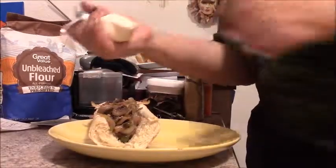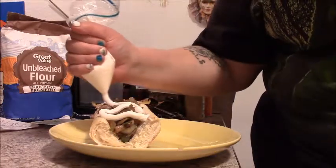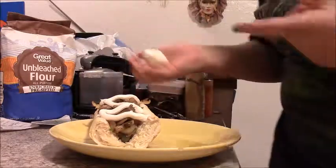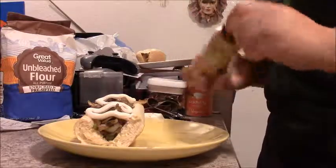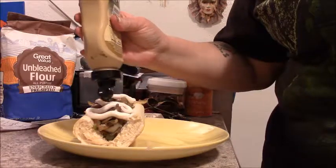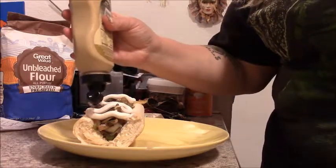I just squeeze it over like that, and that gives you enough creaminess — it's kind of like the cheese sauce. Then I also like to do a little bit of Dijon mustard. You just want to do a little; if you're going to do this, be careful otherwise it overpowers everything.